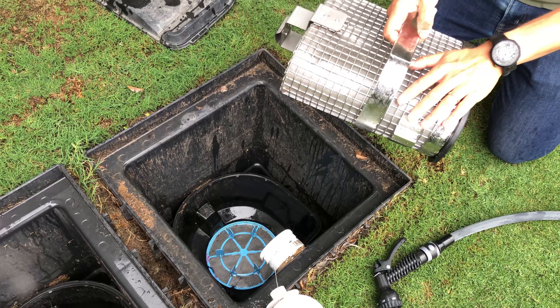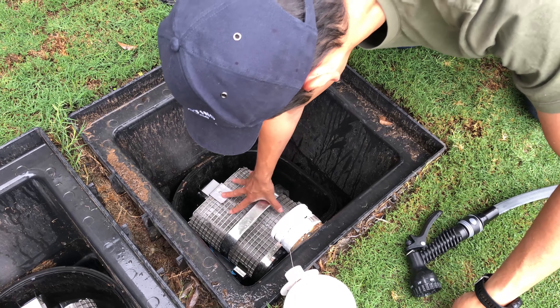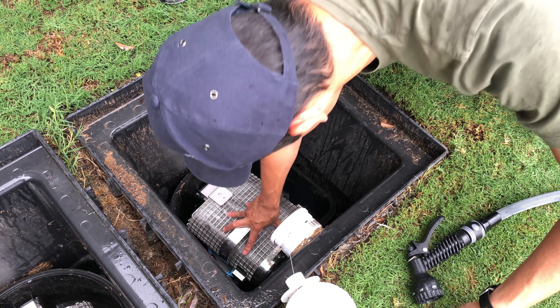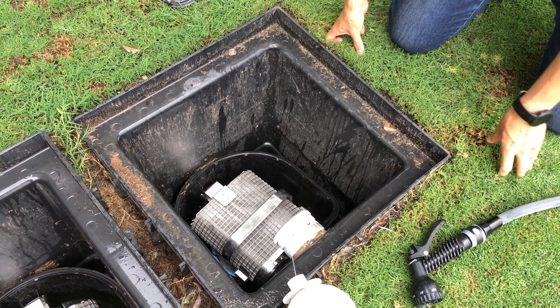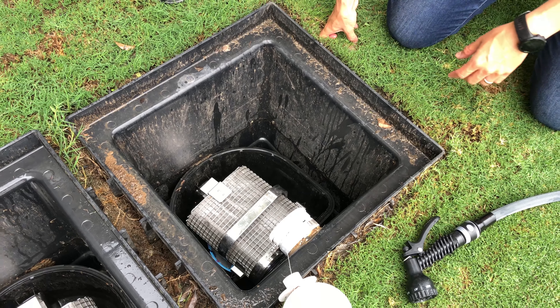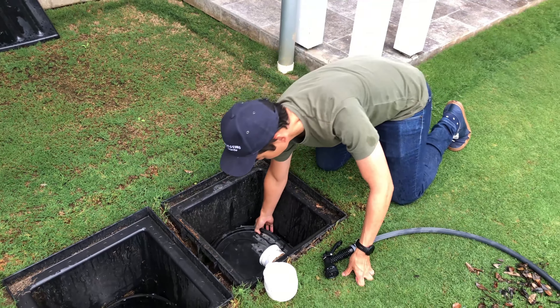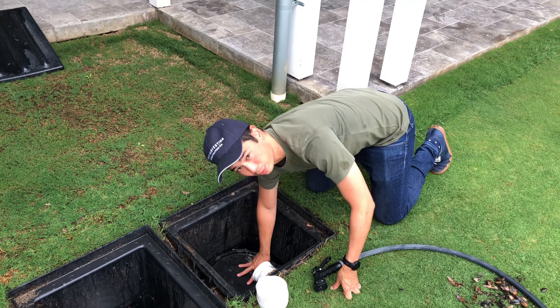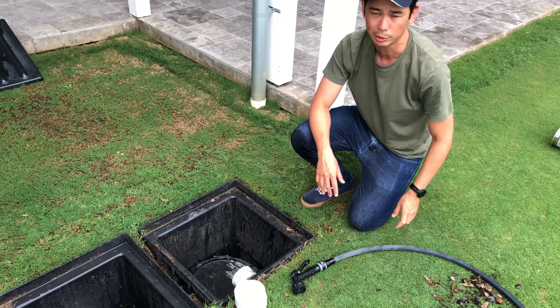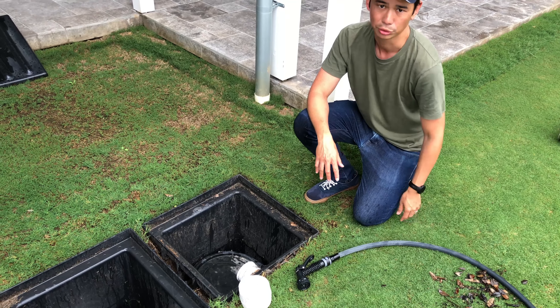And likewise for the filter, we're just going to pop that back in. There's no sort of heavy bumping features, but you'll feel when it's back in place — it's quite nice when it's in there. We've just put our lid back on and you'll normally have four clips on the side. Just do those up and then you're done.